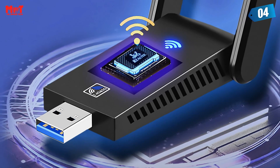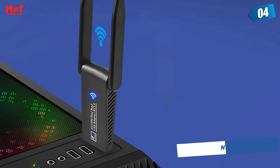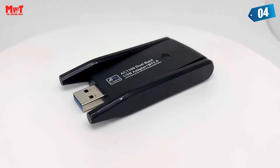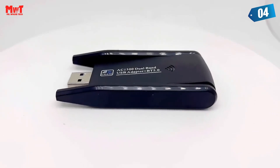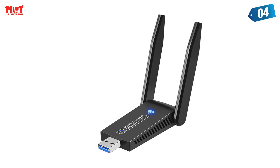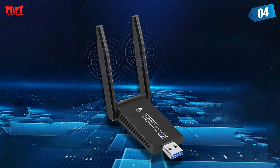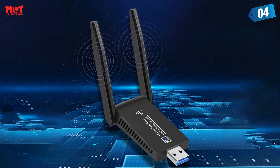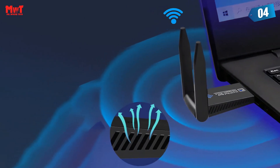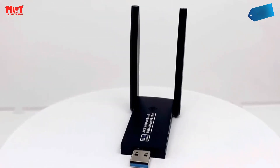USB 3.0 for faster and more stable transmission — the device adopts a USB 3.0 high-speed transmission interface and is backward compatible with USB 2.0 interface devices. Bluetooth 5.0 — no need to buy additional Bluetooth adapters; plug it into a notebook or desktop and easily enjoy various Bluetooth functions. Without a router, the computer transmits Wi-Fi and becomes a portable Wi-Fi hotspot in seconds for mobile phones, tablets, and other devices to connect and surf the internet.